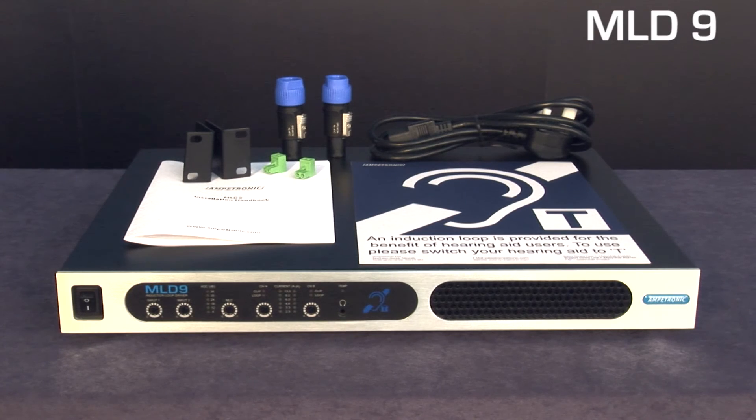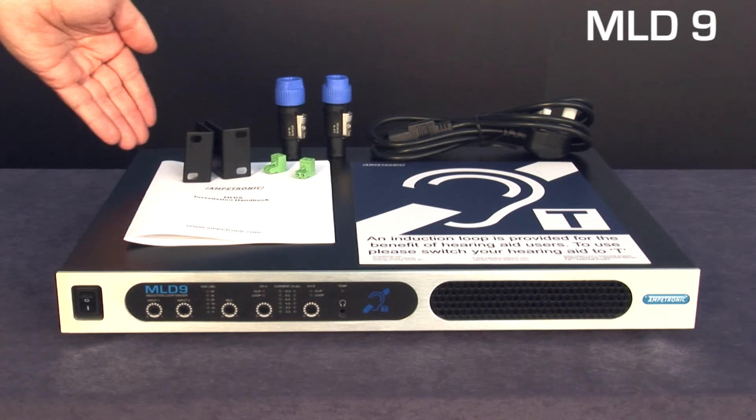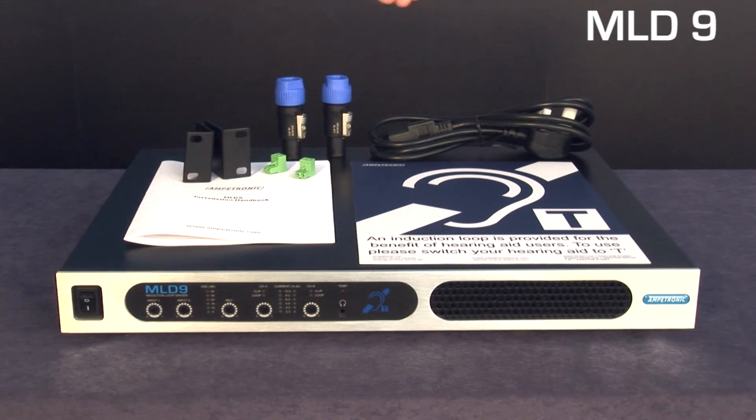In the box you'll find the multi-loop driver, the installation handbook, large loop sign, rack mounting brackets, two SpeakOn loop output connectors, the DC and status connectors, and the power cable.